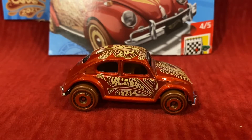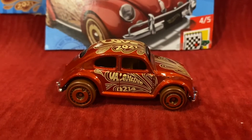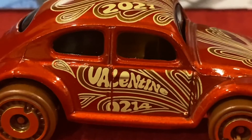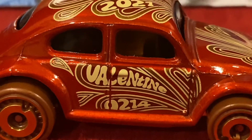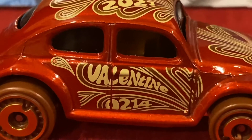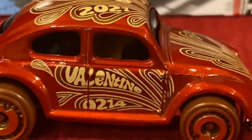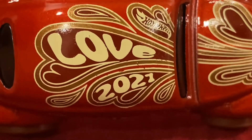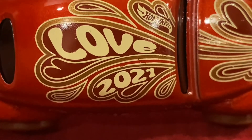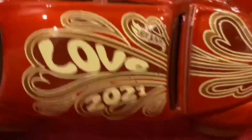Here is the Volkswagen Beetle. We have the word 'Valentine's' on here and '0 to 14', which is the date of Valentine's Day — February 14th. I love how it's mostly red, I really love it. We also have the Hobbyist logo right there, and it has the word 'Love' on here and '2021'.